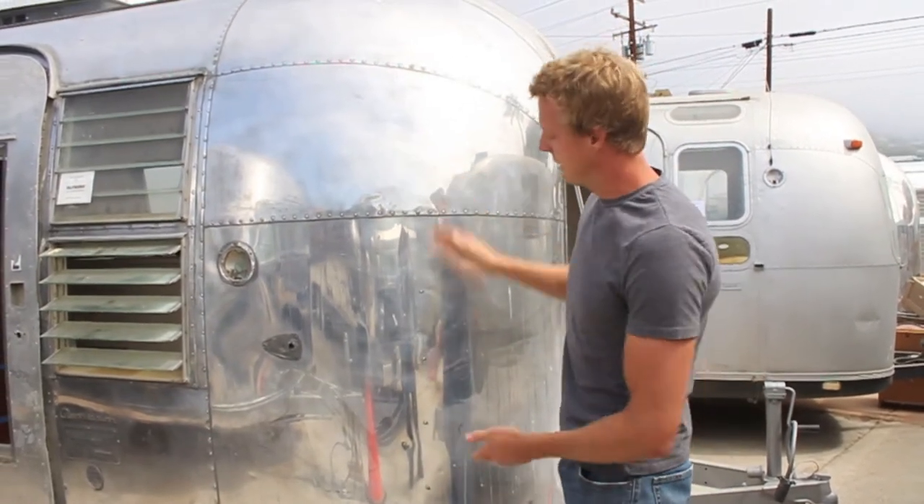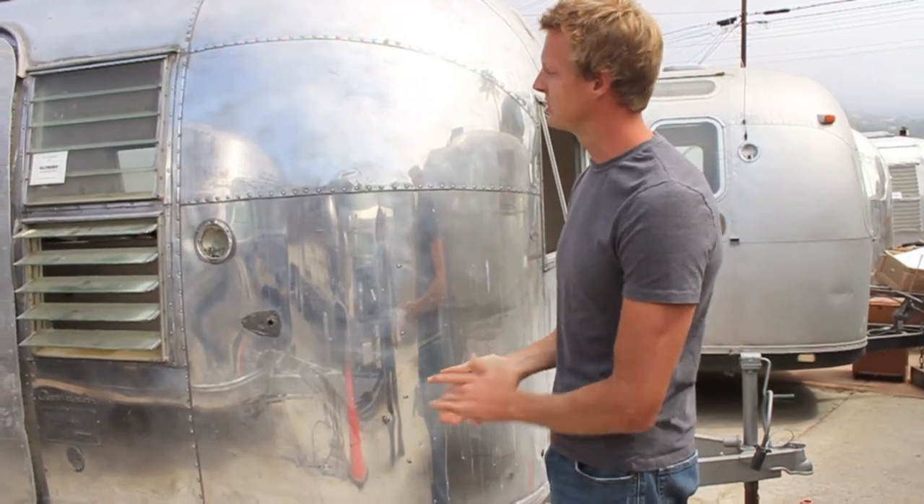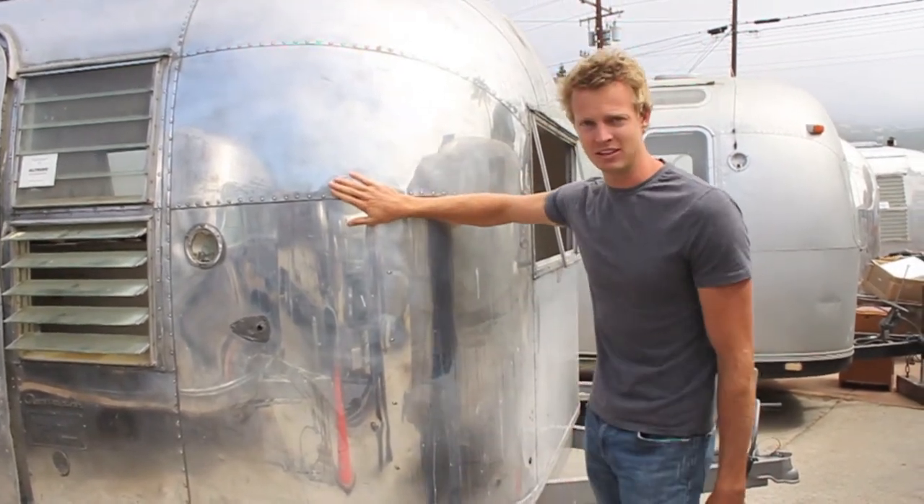This is actually a trailer that is very similar to one that we have recently purchased. The skin oftentimes looks like this when you buy it.